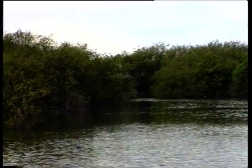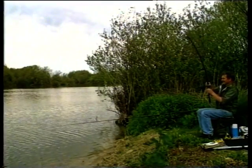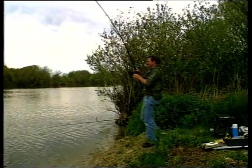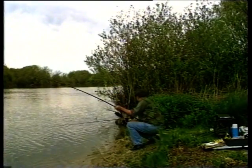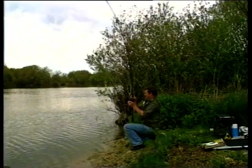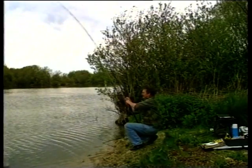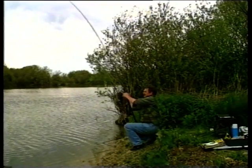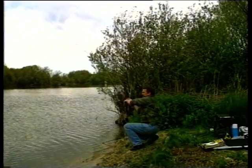The landing net had been set up earlier, which was just as well because we were soon into a fish. Yes, we've got one on here — it was trying to get in the trees on the boilie rod. I'll just lower that one into the water so the line sinks. Doesn't feel a bad fish. The main thing when you're playing the fish is to keep the rod up nice and high, keep a bend in the tip — don't let it go straight — and keep a steady pressure on the fish.